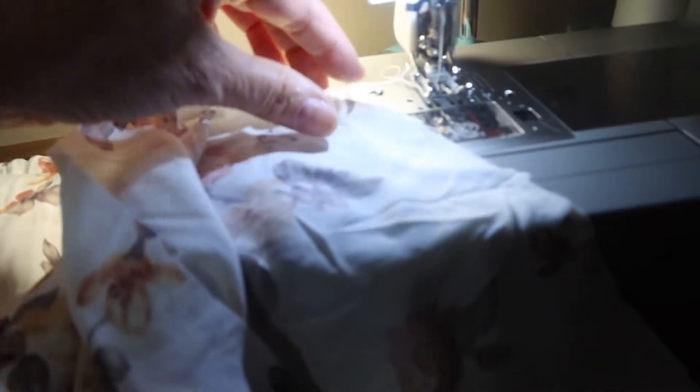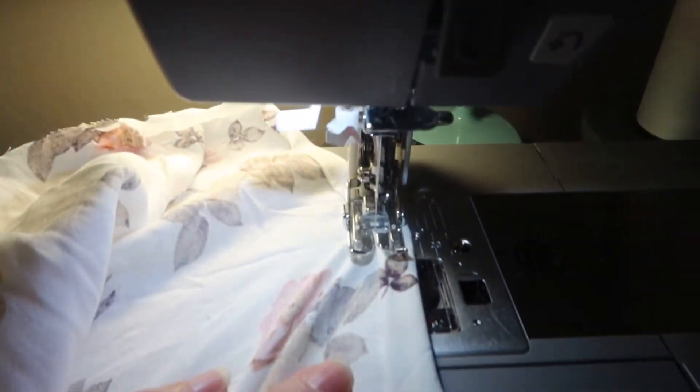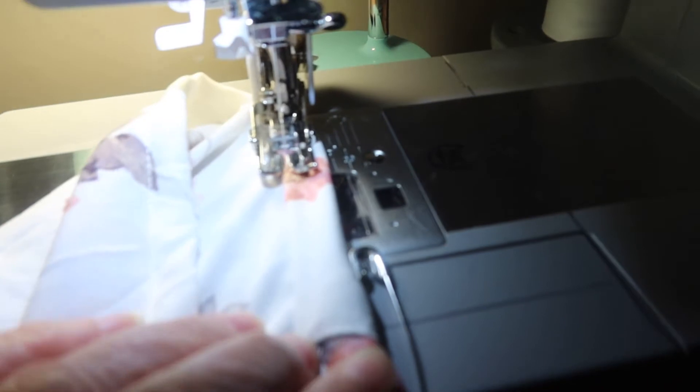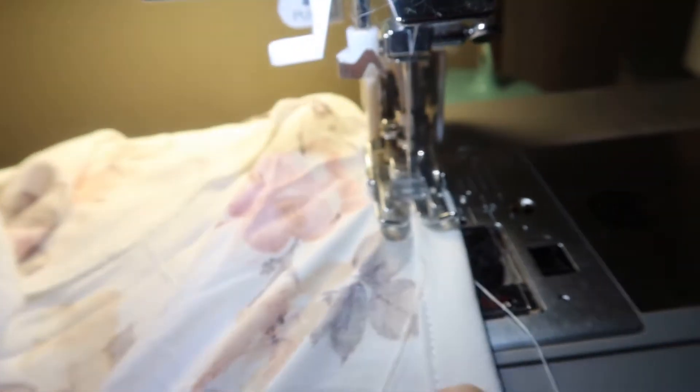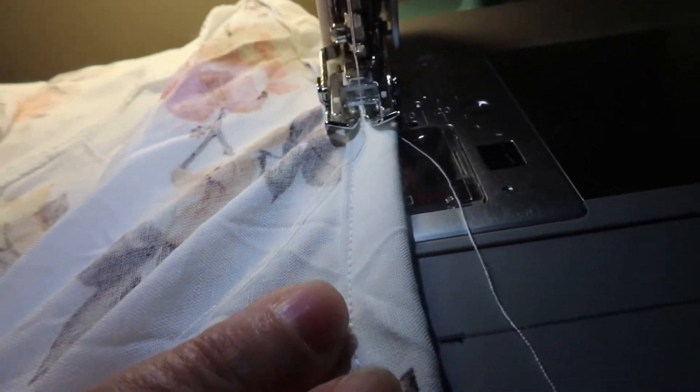We are at the sewing machine. You can see how this material frays, so you've got to turn it over once and then twice and then just stitch along there. You've got it folded under. Just sew along the top there. And when you get to the pin, make sure that is where it ends up — that's where it folds. And then you get around, and you are done with that leg.